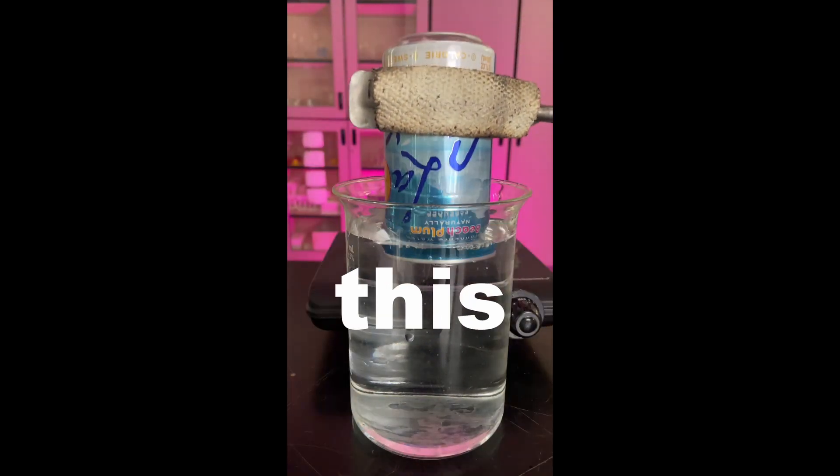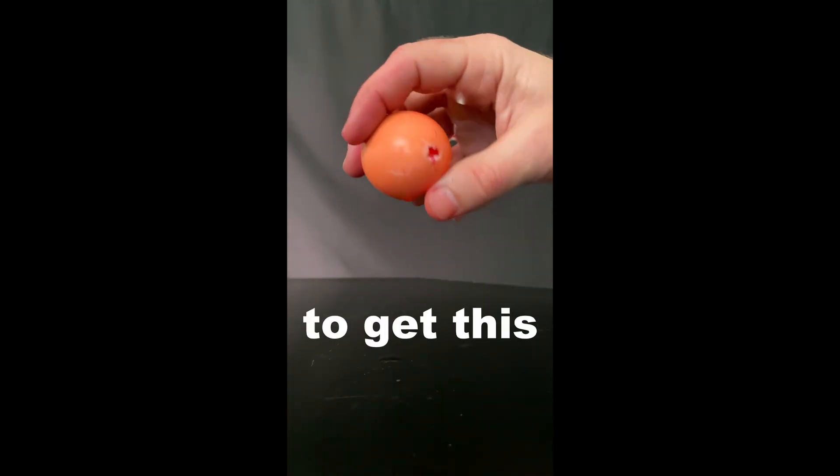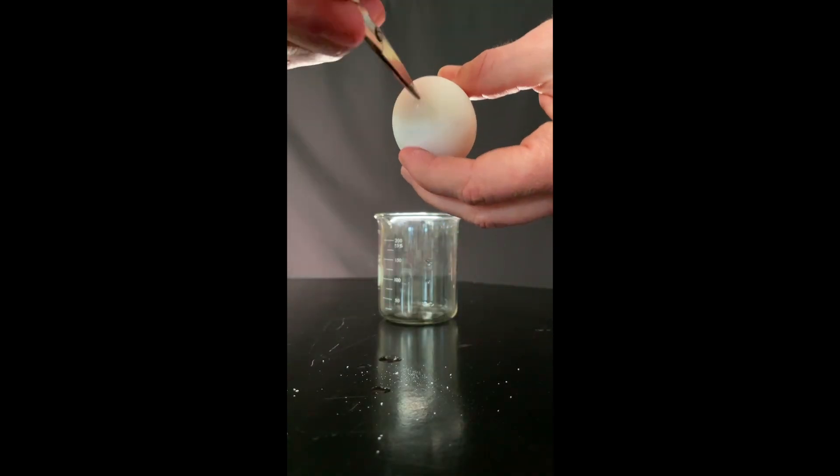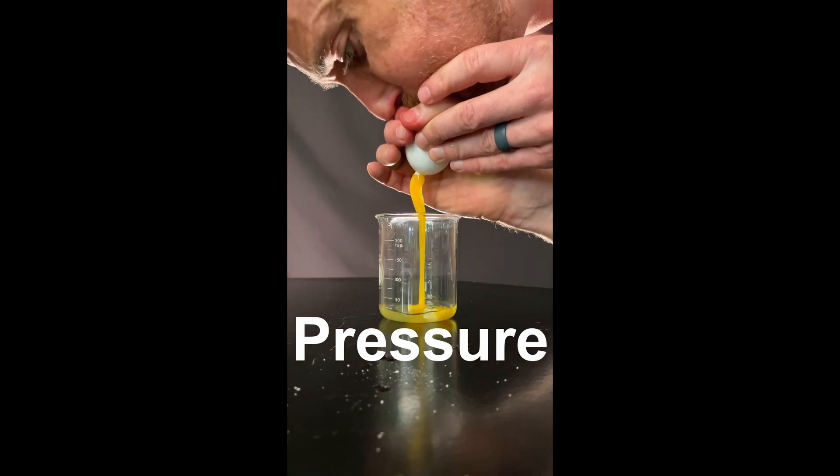I want to combine this and this to get this. This egg is raw. Get something pokey — you can poke holes in either end of the egg. Blow on one side of the egg and the high pressure shoots the yolk out.